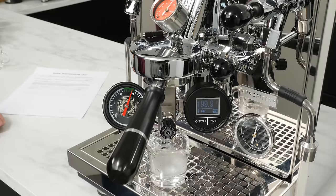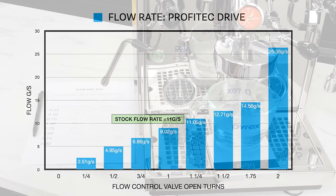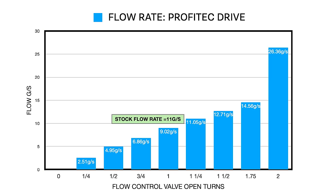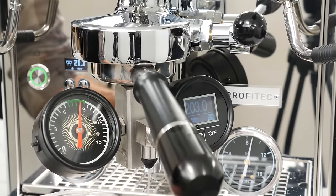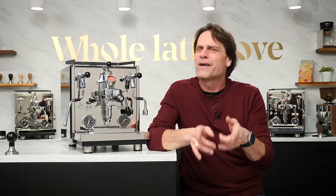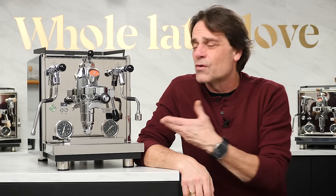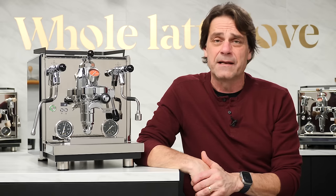Coming up, I'll have a lot of test results for this machine. We'll take a look at brew temperature accuracy at a bunch of temperatures, check out steaming times, and have a graph of the flow rates for the flow control. I'll also look at how the quick heating did as far as temperature accuracy, and answer a couple of basic questions I came across on Reddit and Home Barista. I'll also take a look at a couple of things that really set the Drive apart from similar competing machines.